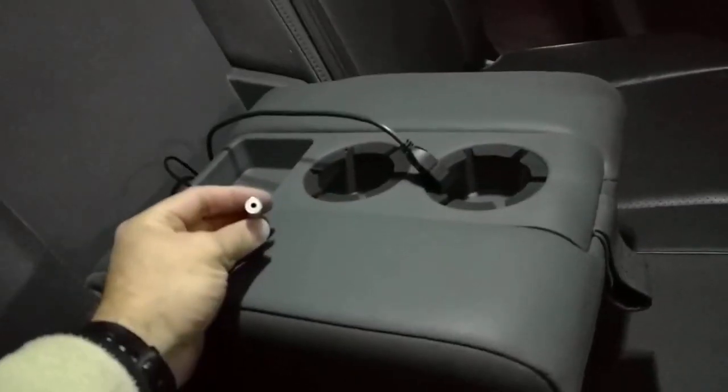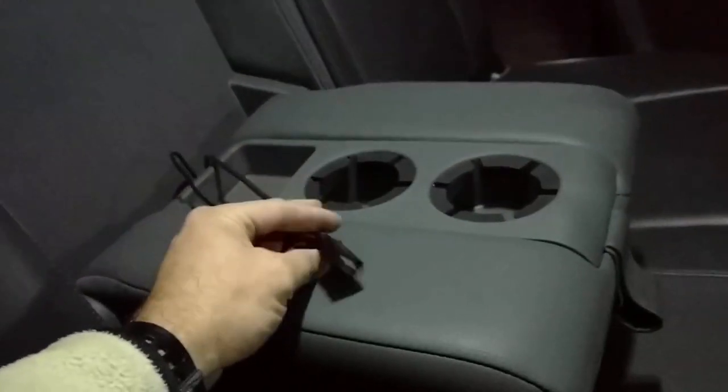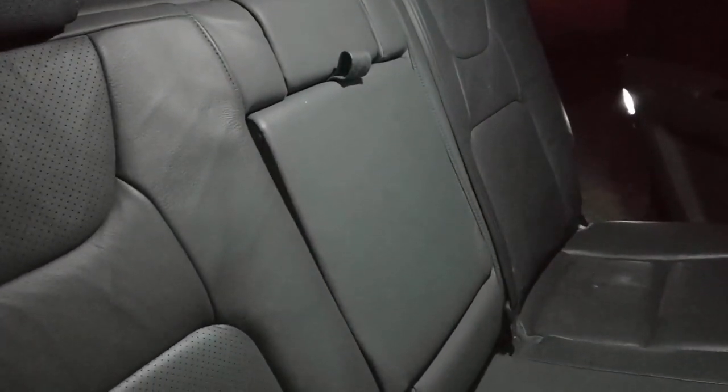The trim pieces are back in. Make sure you pop the plastic retaining caps back on top where the back of the seat hooks in. I chose to route the 3.5mm female jack and the USB jack so they're available to people in the back seat — when they're not in use they just live back there out of sight. Anyway, that concludes it. Hope this is helpful. If you have any questions, be sure to let me know in the comments.